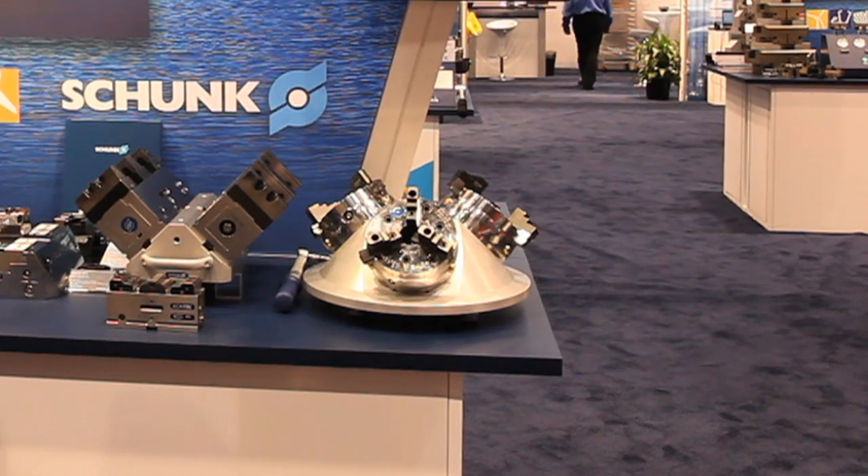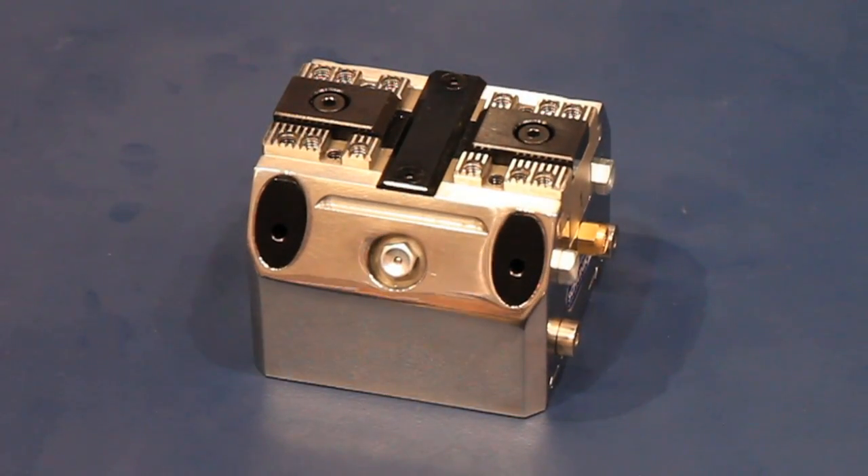We also have a twin pallet system with two MTC-100 vices. This is an ideal item for five-axis machining.